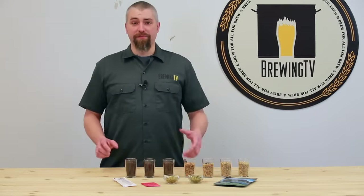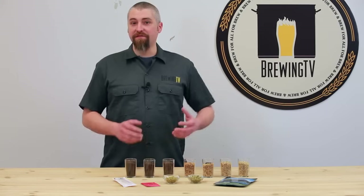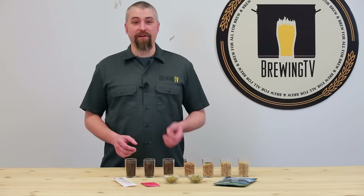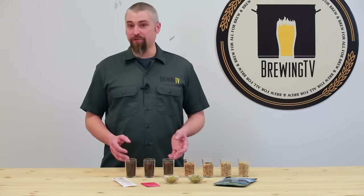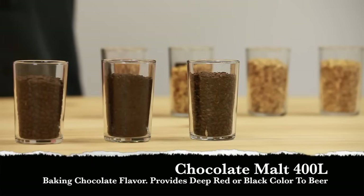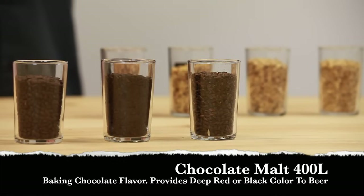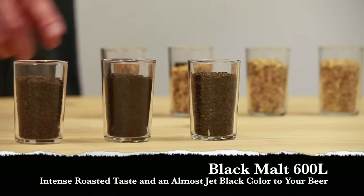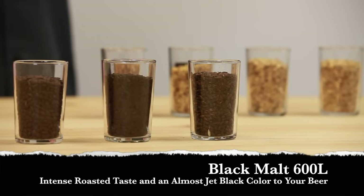Next, roasted malts. These malts can provide a very roasty, sometimes coffee-like, and even burnt toast kind of flavors to the beer, as well as a very significant color contribution. These are typically the malts used in brewing beers such as porters and stouts. Chocolate malt, at about 400 Lovibond, has almost a baking chocolate type of flavor and will provide a deep reddish to black color. Black malt, at about 600 Lovibond, is pretty much as dark as it gets — intensely roasty tasting and can contribute a nearly jet black color.